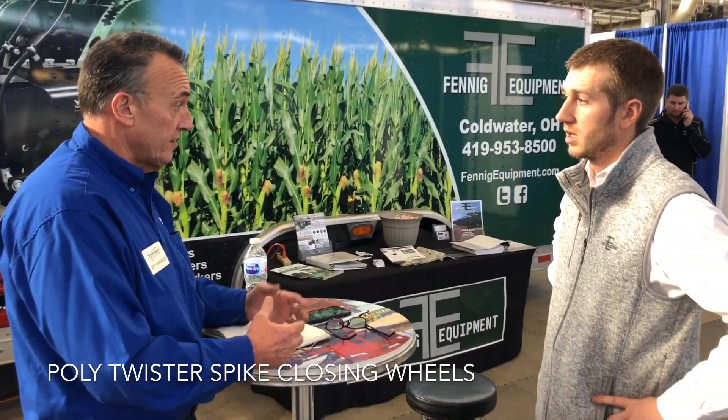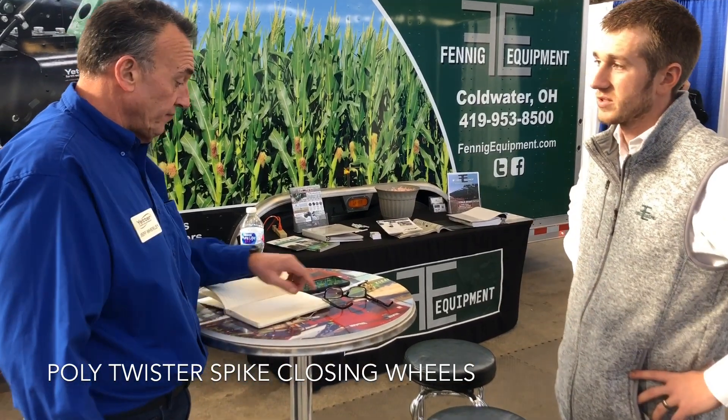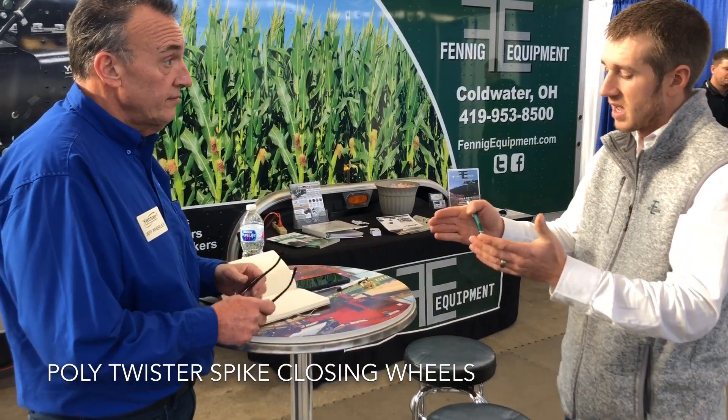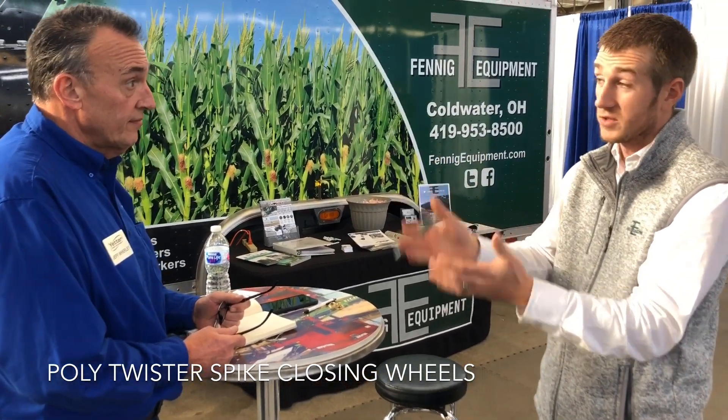The poly twisters have just really done a phenomenal job as far as population stand count. I've heard from customers — they really like those poly spikes. I don't know if it's because they're shorter and there's left and right and they move dirt to the center, or it's because we can kind of walk on top of the furrow, but guys absolutely love it.